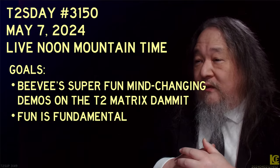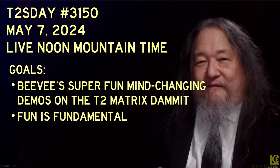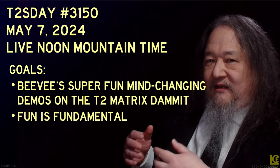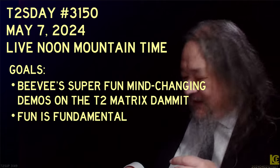Fun is fundamental — I keep reminding myself of that, and a lot of it is I really enjoy doing this, I just keep forgetting to talk about it. Okay, that's it. Thanks so much — I hope I see you next time.